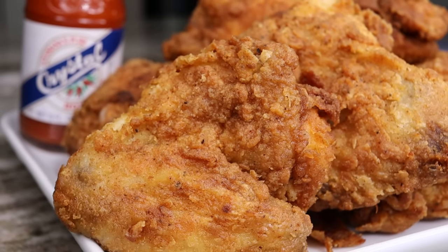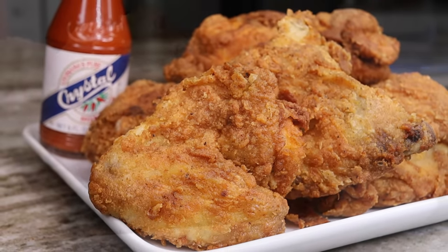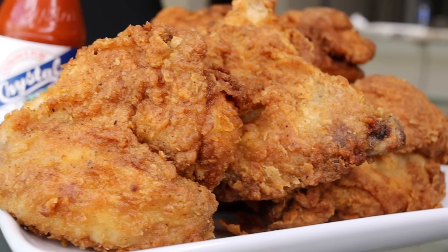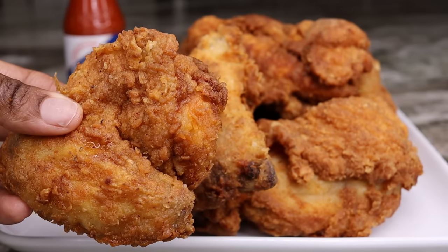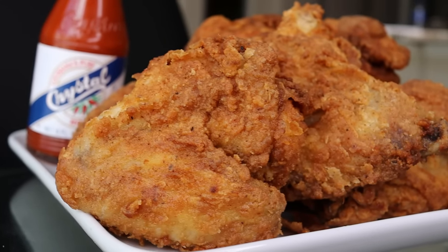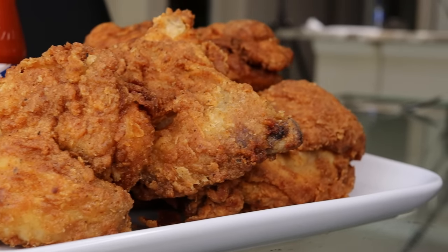Hi everyone, welcome back to my channel! Today I'm making a quick, easy, and very simple yet delicious fried chicken recipe you can make at home in no time. If you want to learn how to make it, just keep on watching. If you're new, be sure to subscribe, like the video if you enjoy it, and let's begin.